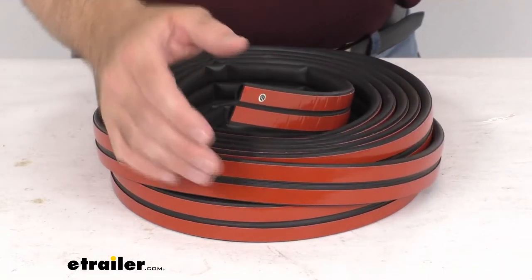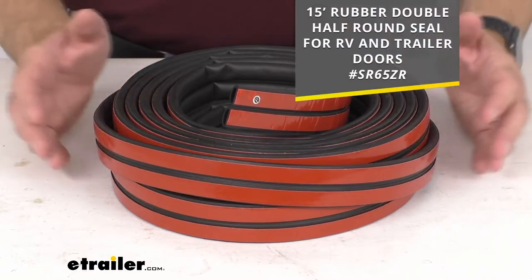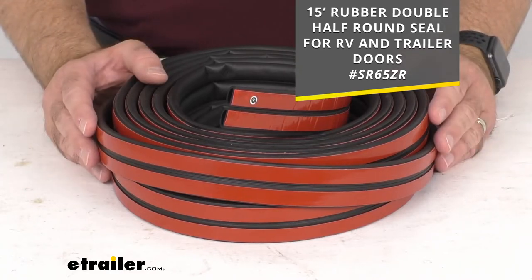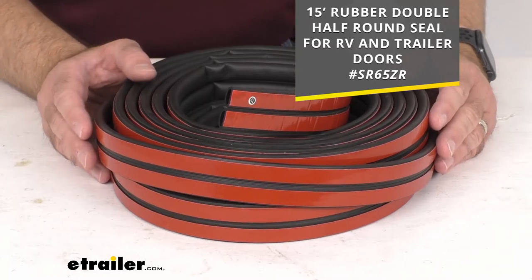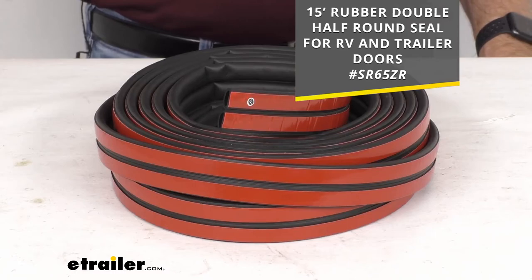This is a 30 foot strip, but we also have this available in a 15 foot option. I am including that item number on your screen in case 15 feet might fit your needs more precisely. Just pop that item number into the search field of our website at eTrailer.com and that will take you to the 15 foot version of this rubber double half round seal.